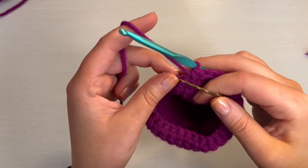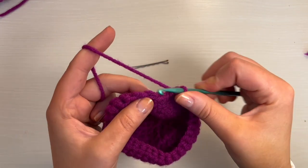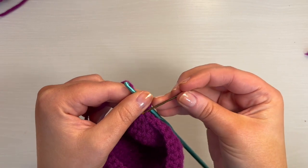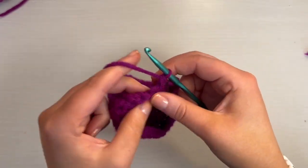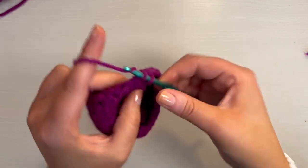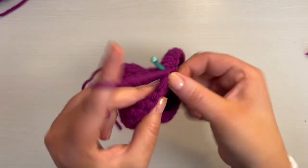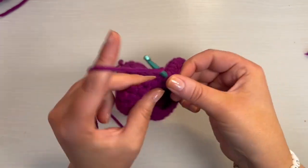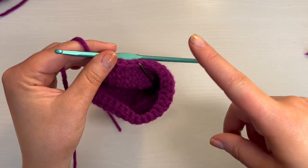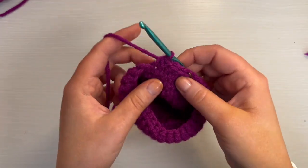Now we are going to go on to round 14, which starts with a single crochet. Then another single crochet, another single crochet, and then a decrease: go through that stitch, pull up a loop, go through the next stitch, yarn over, pull through all three. For the rest of round 14, you're going to do three single crochet and a decrease until you have 24 stitches.